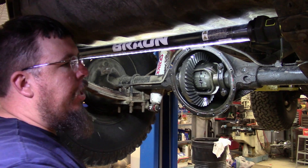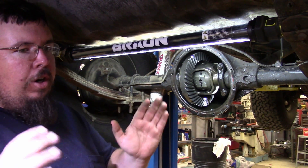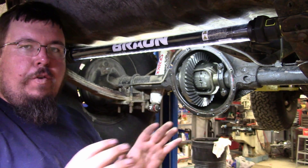The carrier is not spinning, the ring gear is not spinning — and that's how a locker works. You have either it's locked and both tires have power, or one side is unlocked from the system so it can free spin.